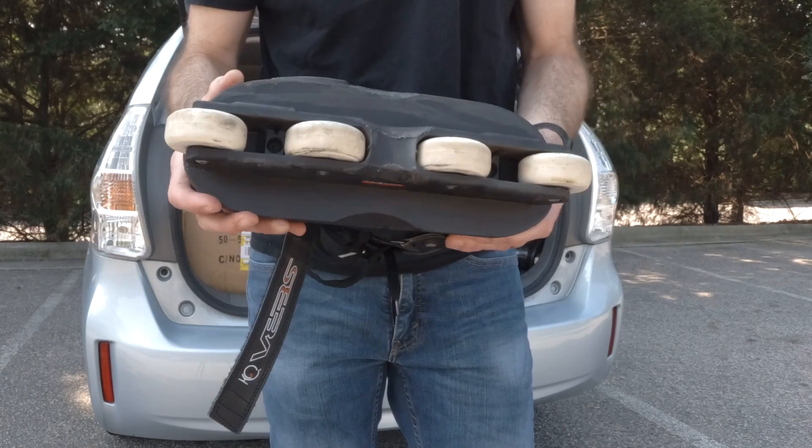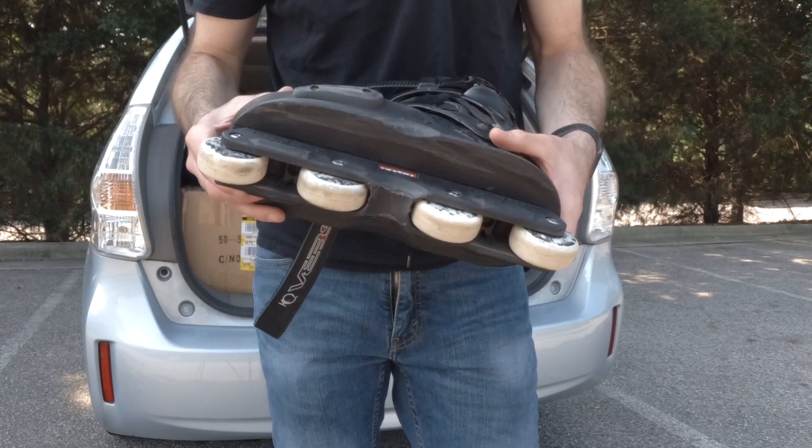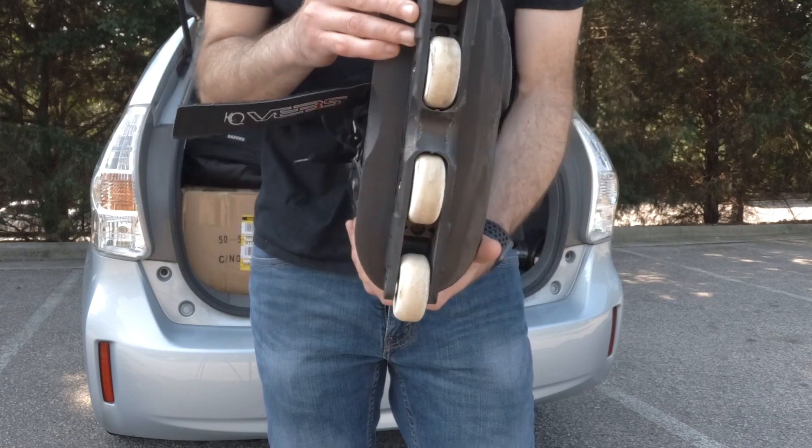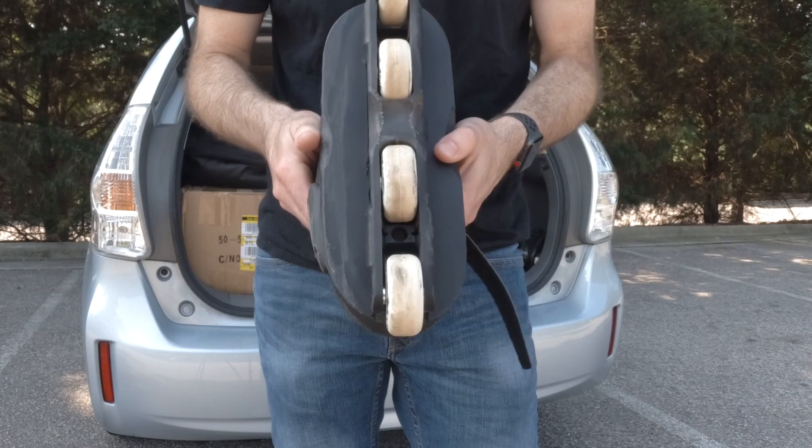It would probably be better skating with a 56 millimeter wheel with more of a rounded profile, but these are the wheels I had around. Not a ton of time today — maybe about 30 minutes — but here goes nothing.